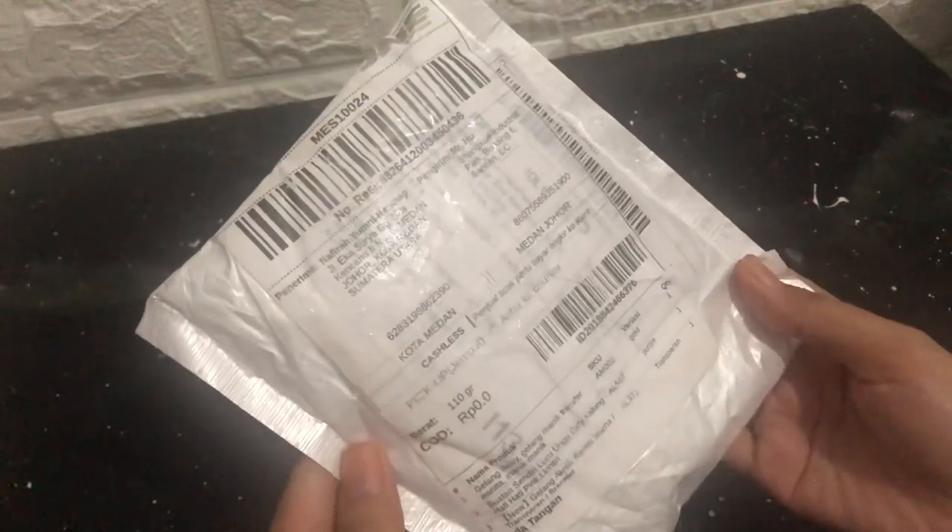Hello guys, I'm going to do an unboxing video and this time it's a package from China. I ordered it from Shopee actually, and it's quite a lot — there are more than five pieces. The packaging from China is usually like this: a white plastic packaging with bubble wrap already inside.